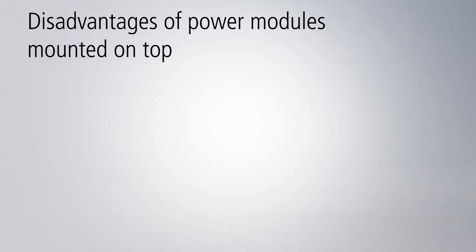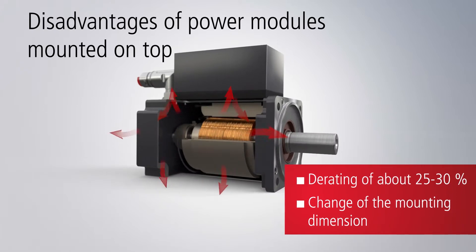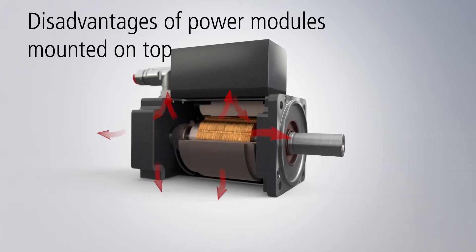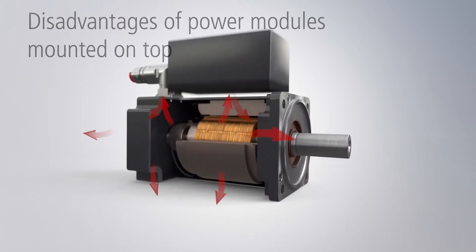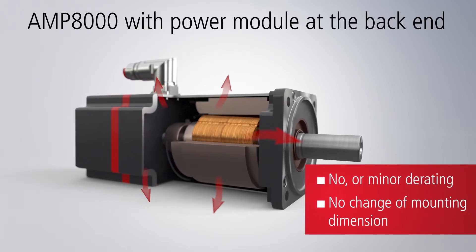The AMP-8000 distributed servo drive system directly integrates a servo drive into the servo motor, opening up new ways for modular machine design. In an ultra-compact design, the power module of the AMP-8000 is located at the back end of the motor shaft for high rated power with a low thermal load.